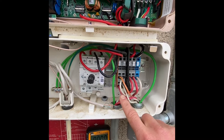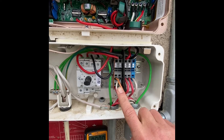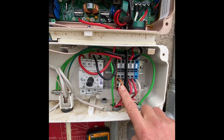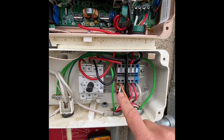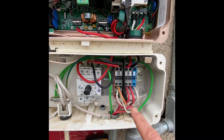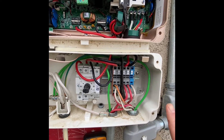Each string has 12 panels with 12 optimizers, so I have 24 optimizers total. Each of these strings should read around 12 volts. If you're getting a 12-volt reading — if you pull those out and get a 12-volt reading — or however many optimizers you have, let's say 15 in your string, you'd have 15 volts.